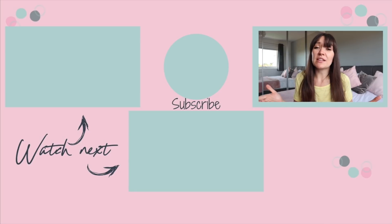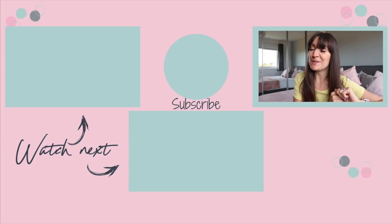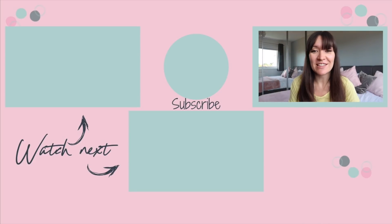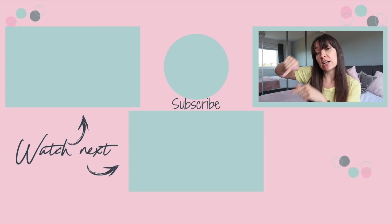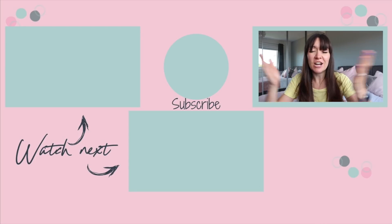Thank you so much for watching. If you liked this video, please give it a huge thumbs up. Don't forget to subscribe and hit the bell to be notified when I post new videos every Tuesday, Thursday and Sunday at 7pm. My latest video is just across here and another video you may enjoy from my channel is just down here. See you guys soon, bye!